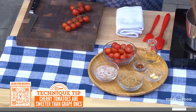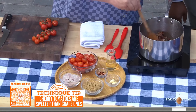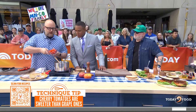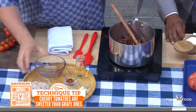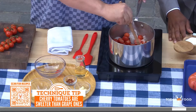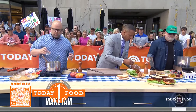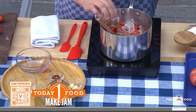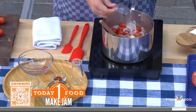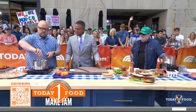Cherry tomatoes are sweeter than grape, especially this time of year. We've got bacon — thick cut smoky bacon, cut up nice and fine. Cook that through, then add halved cherry tomatoes and shallots. Shallots instead of onions because they're more subtle. The key is to cook this long enough to get all the moisture out of the tomatoes — you want a super concentrated, jammy flavor. Then add a little brown sugar and some fresh red pepper for heat.